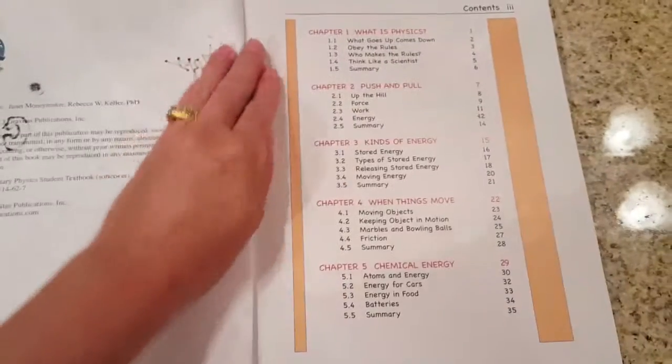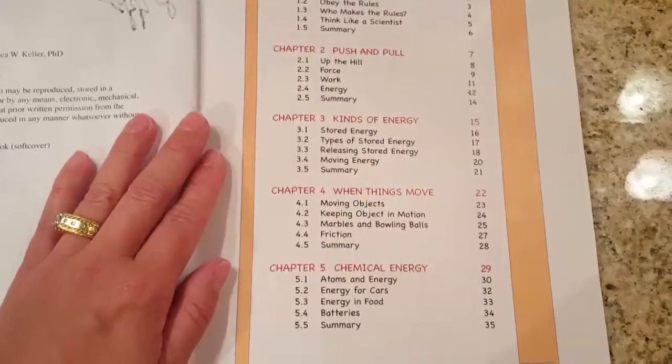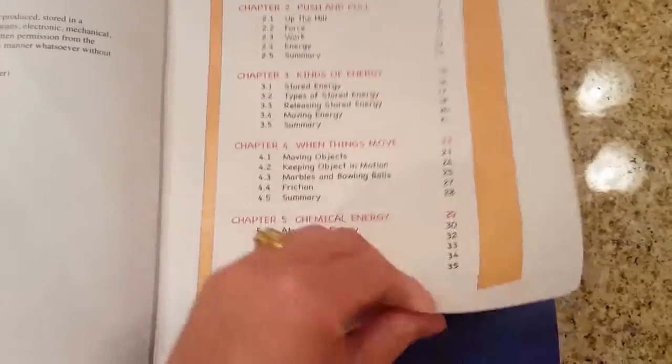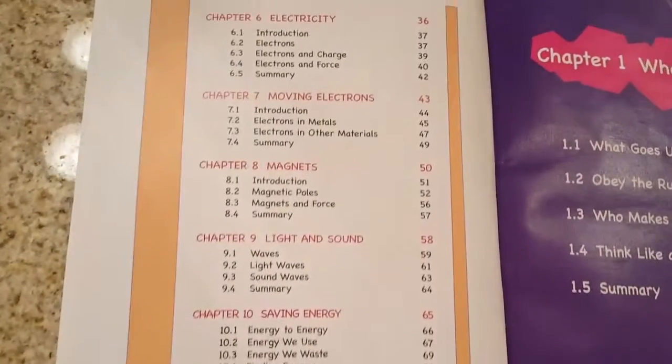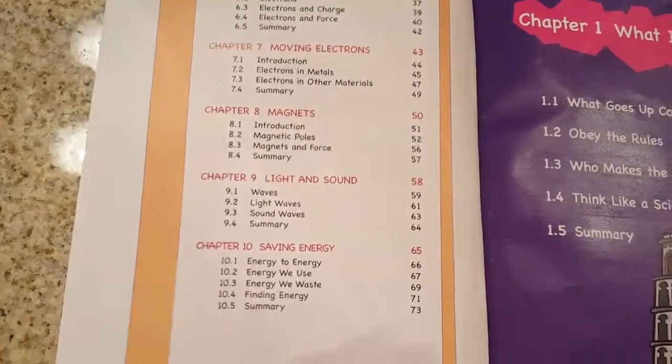The table of contents includes: what is physics? Push and pull, kinds of energy, when things move, chemical energy, electricity, moving electrons, magnets, light and sound, and saving energy.